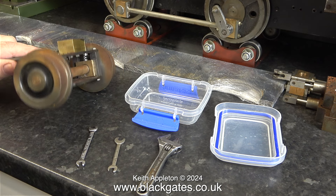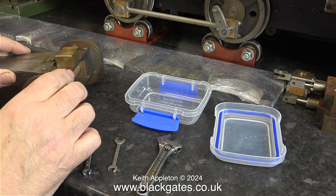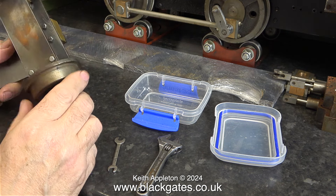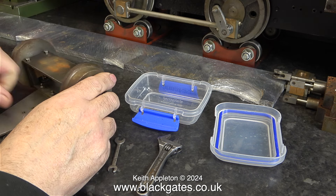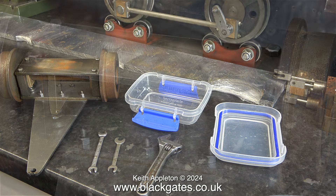The rusty part that you can see on the bench is called a pony truck, or to give it its proper title, a Bissell Pony Truck. This is designed to help the locomotive negotiate bends. This particular pony truck is not well made and it's rusty, so I'm going to take it apart to see what needs doing to it.